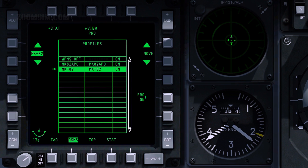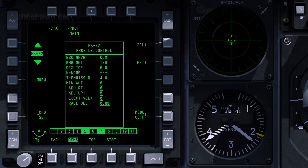To view the profile control page, press OSB 3. Set release type with OSB 6. Release type can be set as singles, pairs, ripple singles, and ripple pairs. When ripple release type is selected, the ripple quantity setting becomes active. Ripple quantity defines the number of bombs to release.